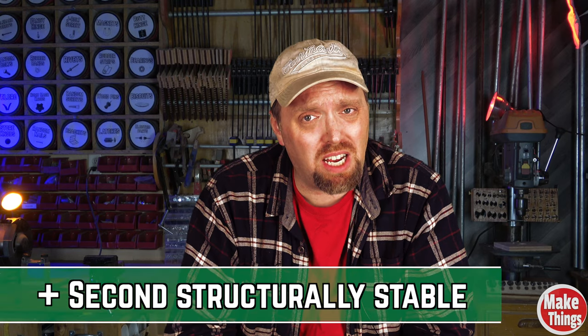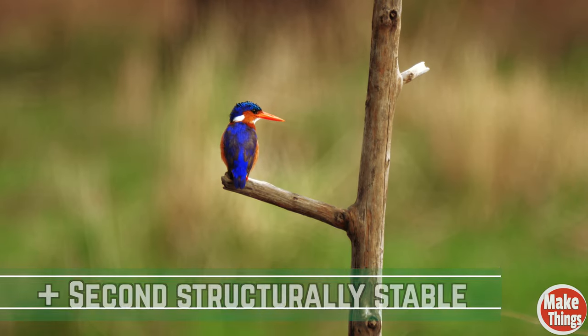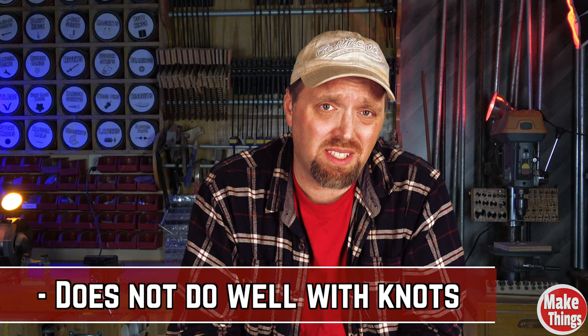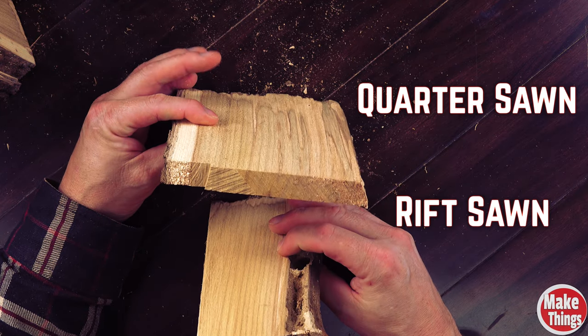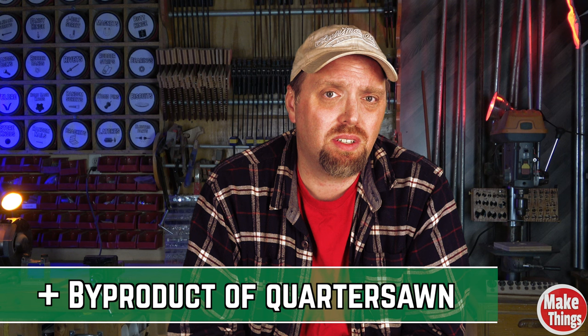Structurally, rift sawn lumber is very stable, but not as stable as quarter sawn. And just like quarter sawn lumber, branches or knots in the trees can also create structural failures. Some disadvantages for this cut are the short width pieces, as there's not a whole lot to choose from from the quarter sawn end. While quarter sawn lumber is limited due to coming from the center of the tree, rift sawn is far less wide. Even though there's far less of it than quarter sawn, it can actually be cheaper as it is a byproduct of the quartering process — but this will depend on the sawyer you go to.